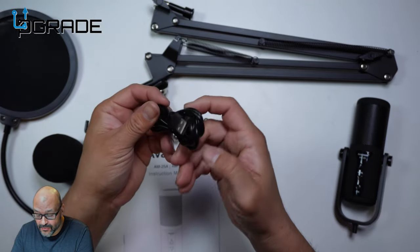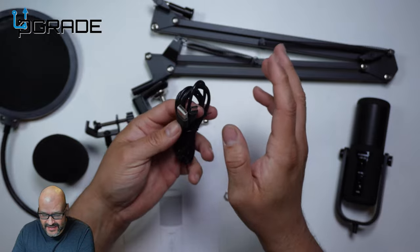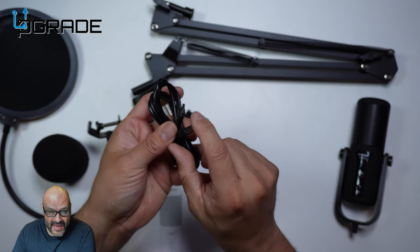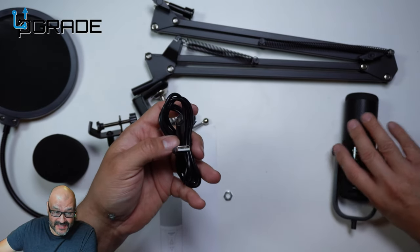The actual cable — as you can see, the cable is pretty long. They give you about six feet, somewhere around there. It's Type A to Type C, and of course the microphone uses Type C.